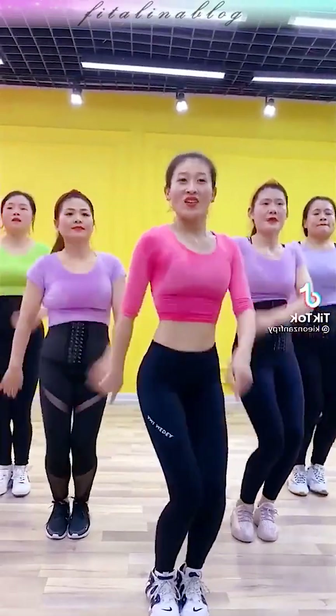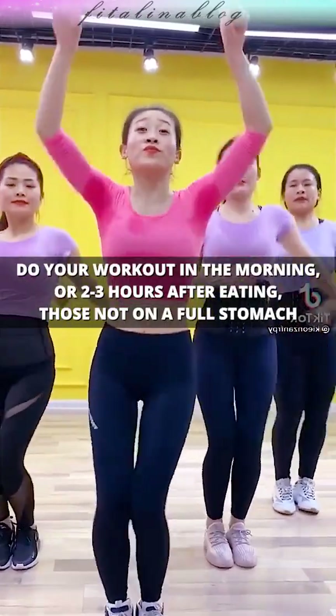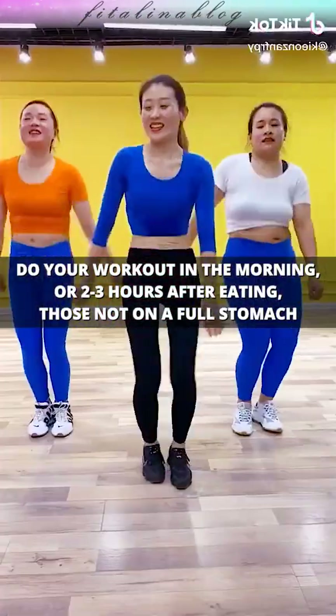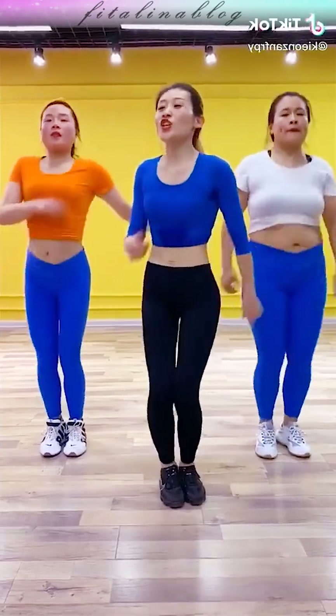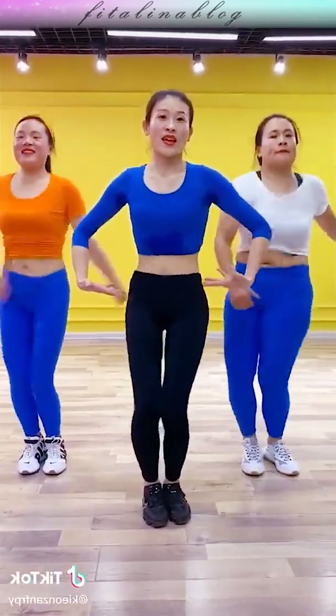About the execution time — of course, you shouldn't exercise on a full stomach. Therefore, training should be carried out either on an empty stomach or 2–3 hours after eating, as you feel comfortable.